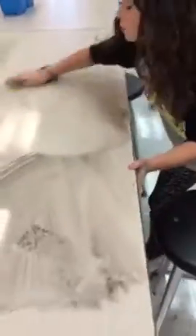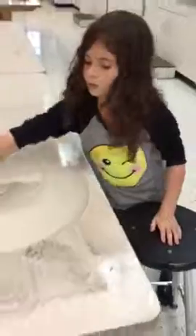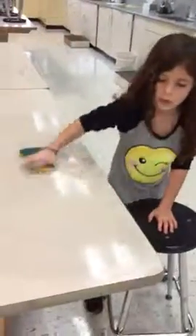She's gonna come back and wipe up the rest of that table to make sure she leaves it clean for the next group. She's not leaving it too wet because she wants the next class to be able to come in and sit down and work on a dry table.